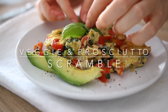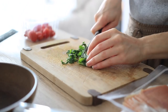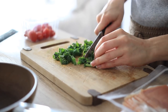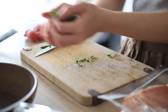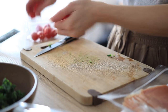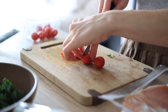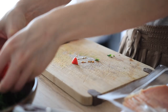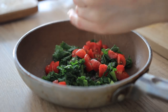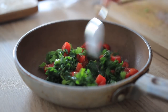The next breakfast recipe is a veggie and prosciutto scramble. I love scrambled eggs because they're so quick to make and it's easy to throw in some veggies for an added boost of nutrients. Begin by finely slicing some kale, dicing a small handful of baby tomatoes, and adding some fresh basil. Feel free to use any veggies you like — this is a great way to use up leftover vegetables in your fridge. Add that to a pan with a little salt and pepper and cook over medium heat until everything has softened, about 10 minutes.